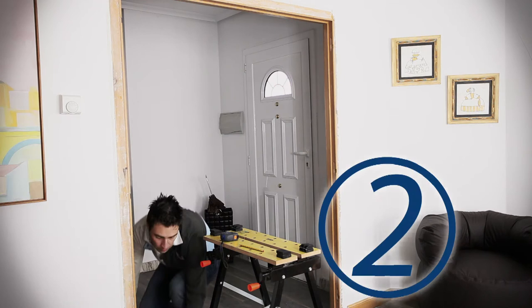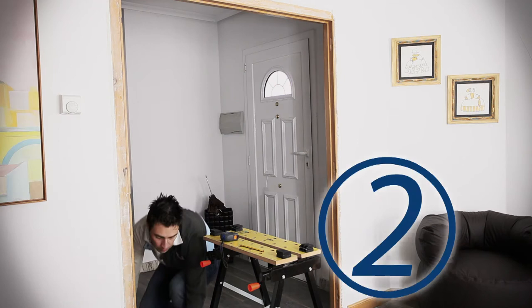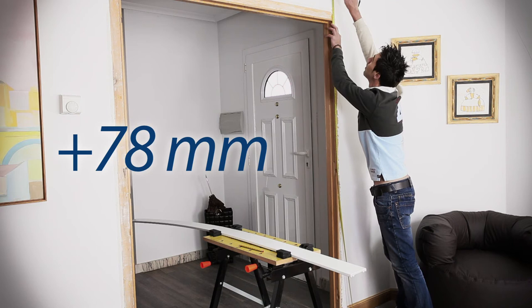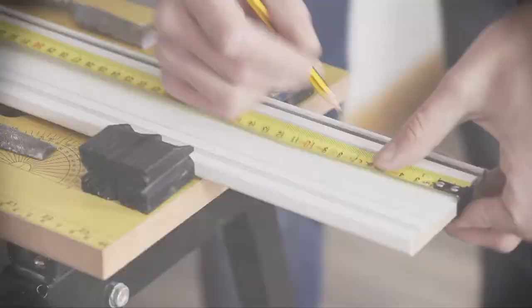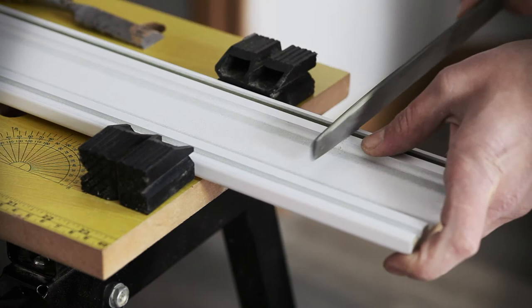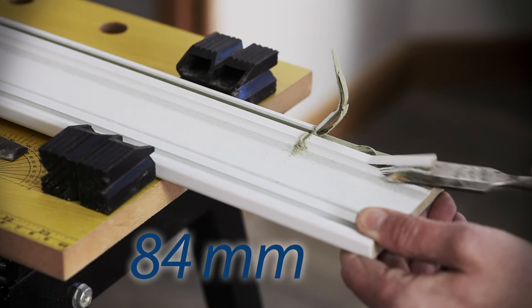Cut the architraves by measuring up the existing framework and adding 78mm more. Gouge the groove at the back of the architrave with a file or wood chisel on top for 84mm. Remove excess MDF to the depth of the groove with a wood chisel — on two architraves the right grooves, and on the other two the left grooves.